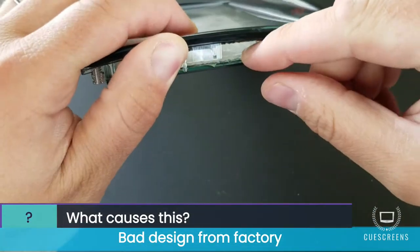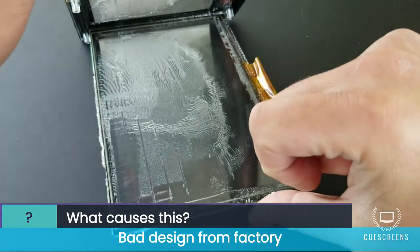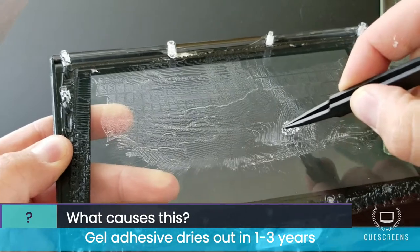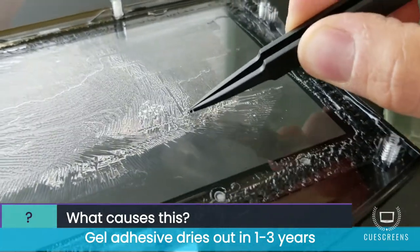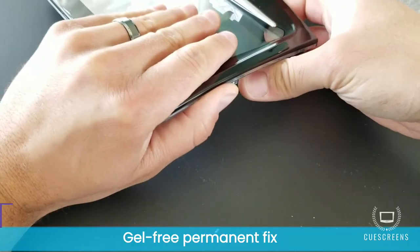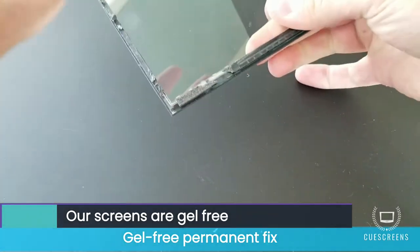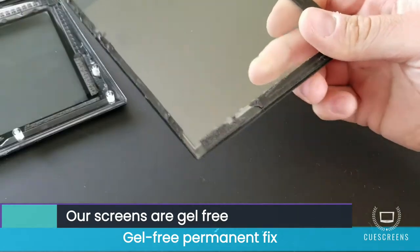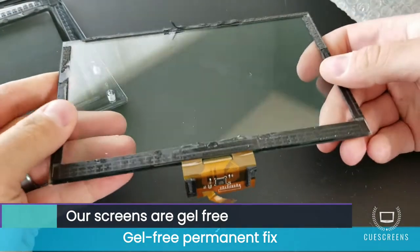Inside the layers of the factory screen there's a glue gel adhesive that tends to dry out after a few years into a hard powder and cannot transmit touch properly — that's the reason for all of those common issues. Our screens are gel-free, meaning we don't use any gel substance. As you can see there's nothing there, and we use a different method to bond the layers together with no gel to dry out.